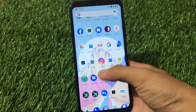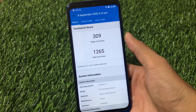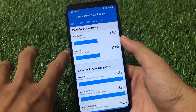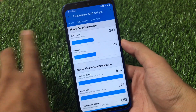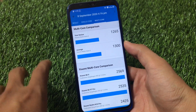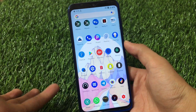For Redmi Note 8 users, the Geekbench score I'm sharing is not that impressive. The single-core score is 309 and the multi-core is 1265. You can change the kernel and see the difference in scores, but on the default kernel you'll see around 1265–1300. The highest you might get on this device is approximately 1401, but 1265 is not that great. The performance is quite good though — these are just scores, and you can believe them or not.